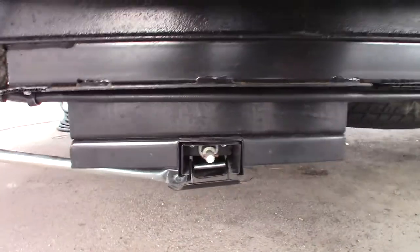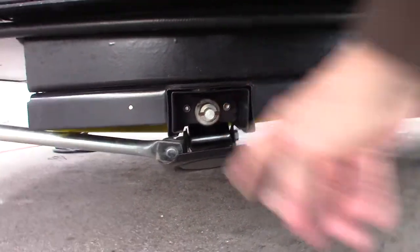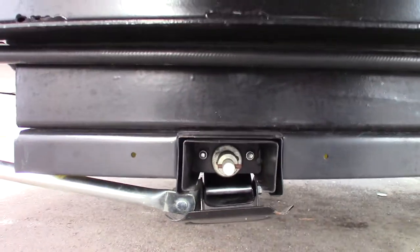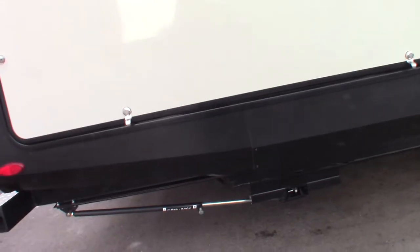Another thing to know: if your jacks or stabilizers fail for some reason, you can see this shaft with a pin through it — you can actually put a crank on there and crank them manually if you need to get yourself out of trouble. I'll show you the switches when we get to them to operate it. But keep in mind what I said about the inner and the outer tube.